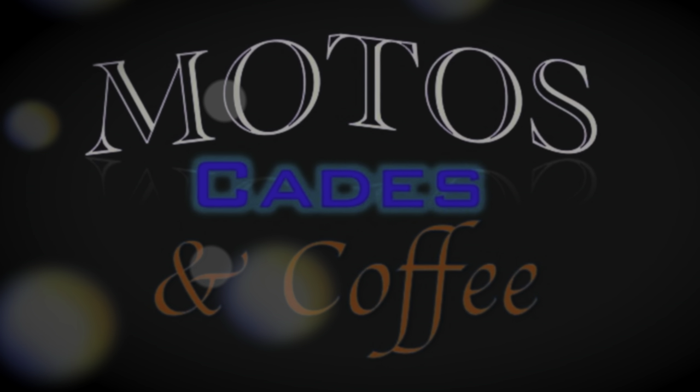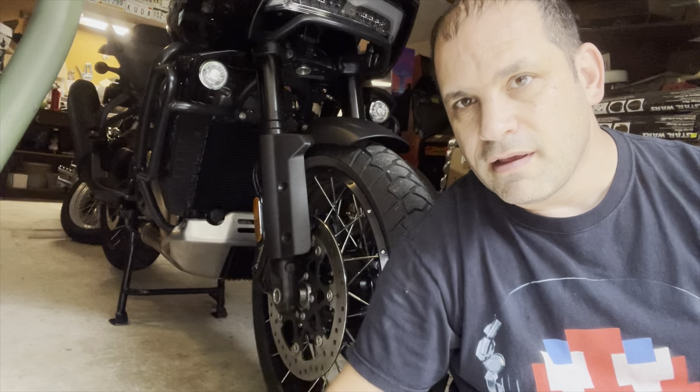Welcome to Motos, Cades, and Coffee. Hey, good afternoon guys, it's Andy from Motos, Cades, and Coffee.